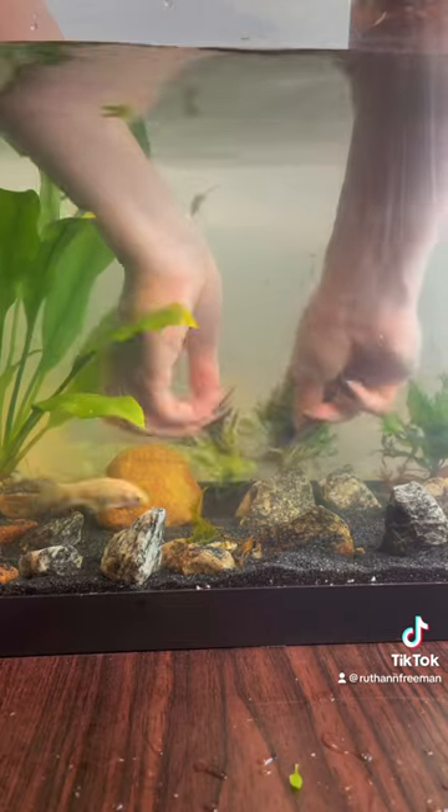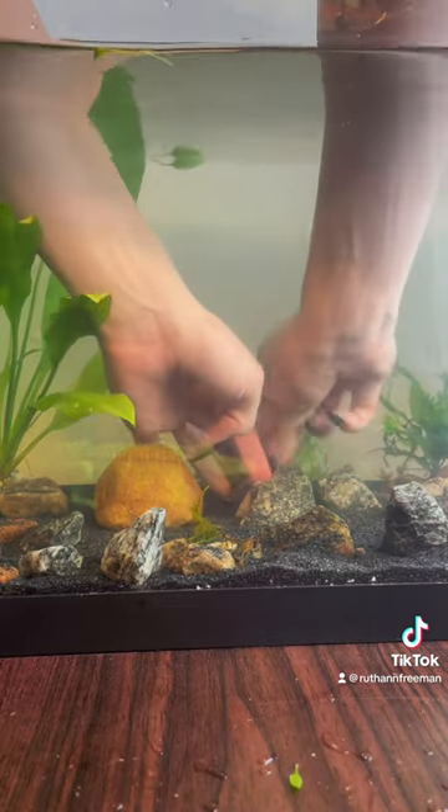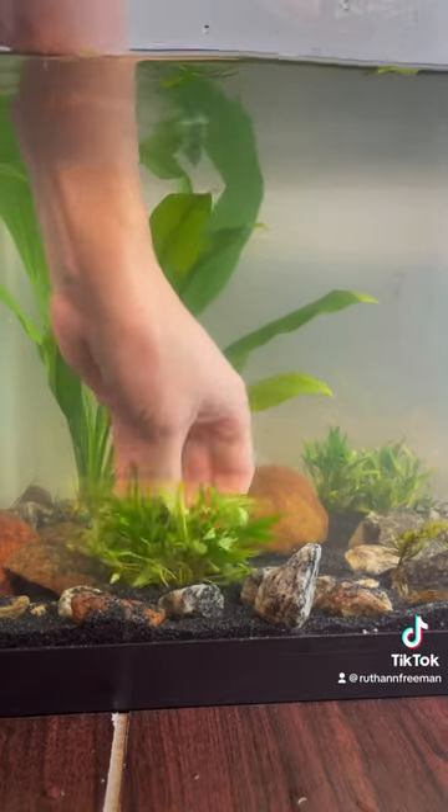Next, it was on to the gecko plant, which I actually split into two pieces because I want to spread it more throughout the tank. Out of all my plants so far, this was the easiest one to plant, and I'm very happy with the way it looks in the tank.